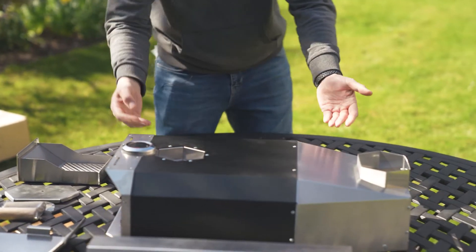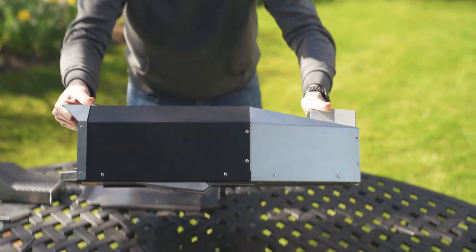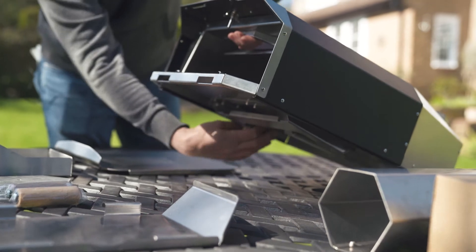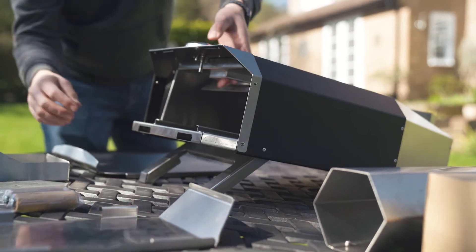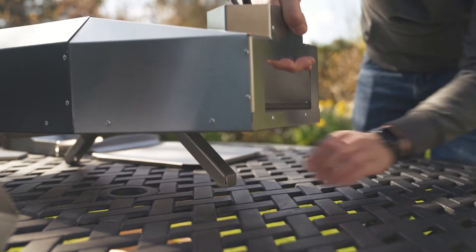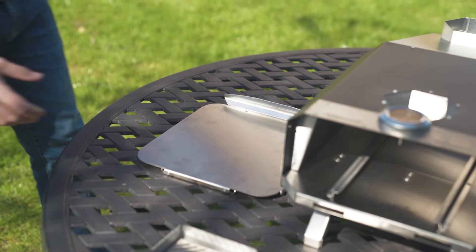So they're nicely compact. As you can see, the legs fold inside the oven. The easiest way of putting them out is by lifting the front, pulling the legs out, lifting the back, pulling the leg out. As you can see, it's nicely elevated off the ground.